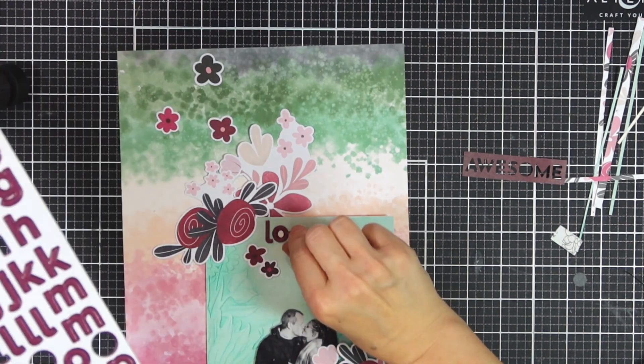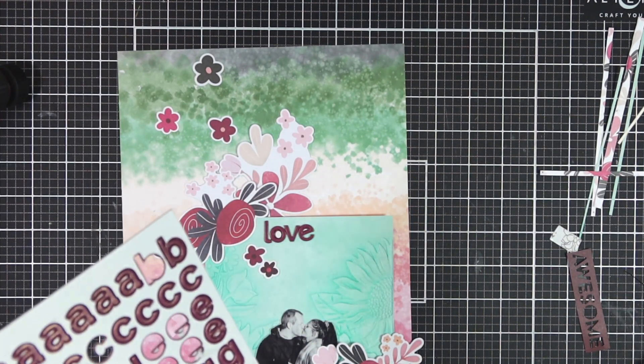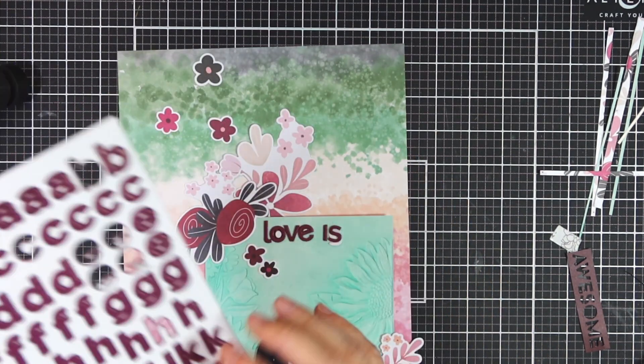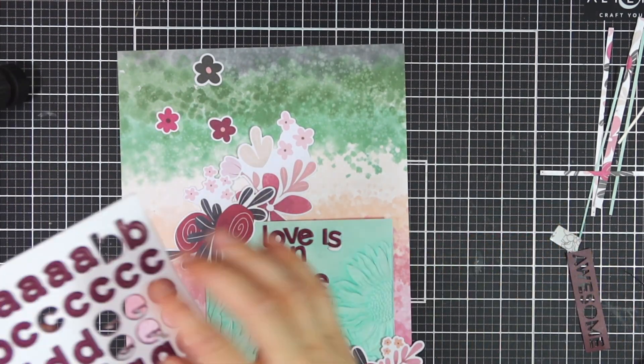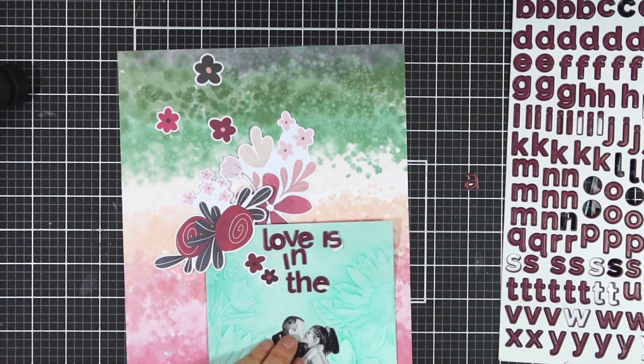I'm going to use these lovely alphabet stickers from Altenew as well. I will link up all the products used in the blog post as well as below in the description box. I wonder, how do you use your 3D embossing folders? I'm always looking for new ideas so please pop that in the comment section.